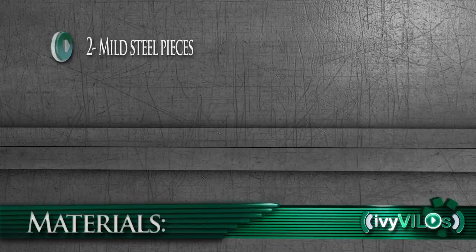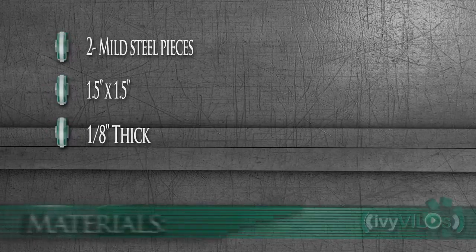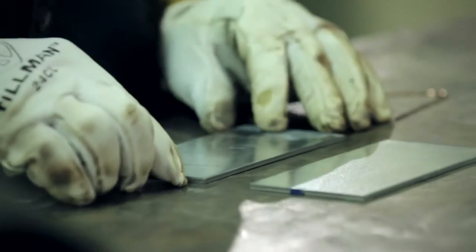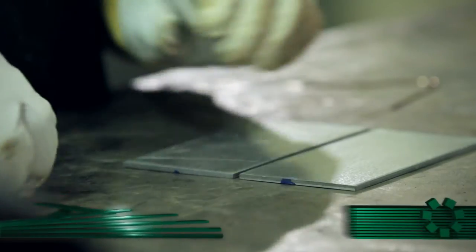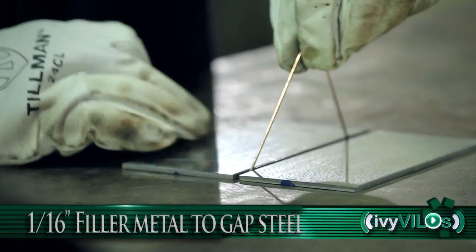The runoff tabs will be eighth inch thick as well and one and a half inches wide by one and a half inches. We'll take the two pieces of galvanized steel and separate them with the filler rod, which is the same diameter as the root opening — in this case, 1/16th of an inch.